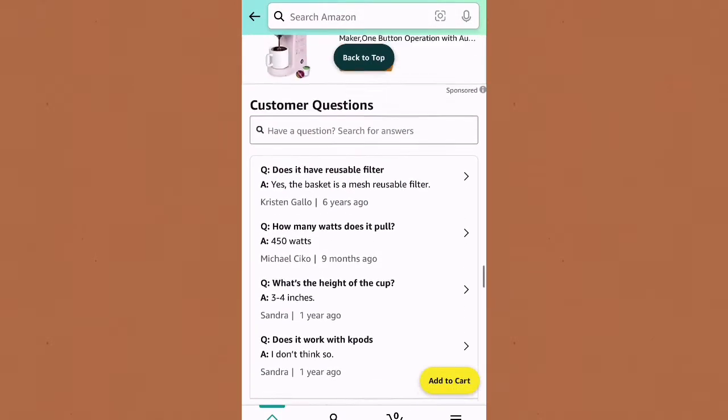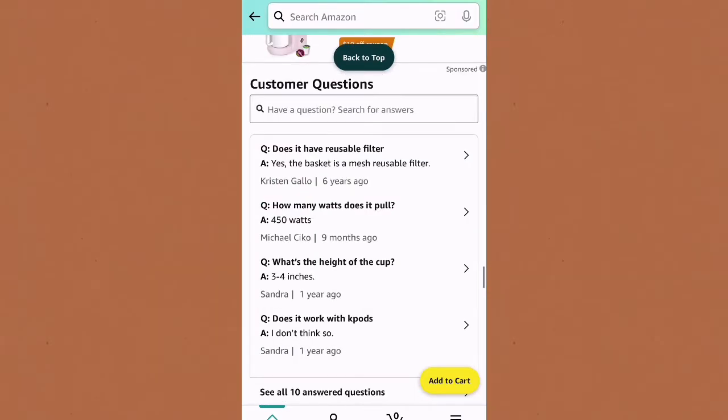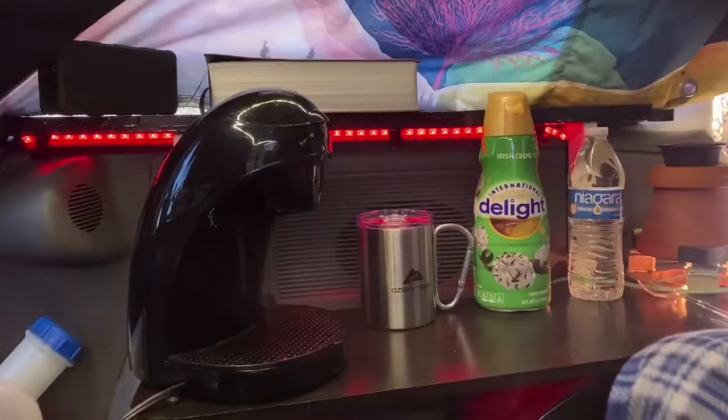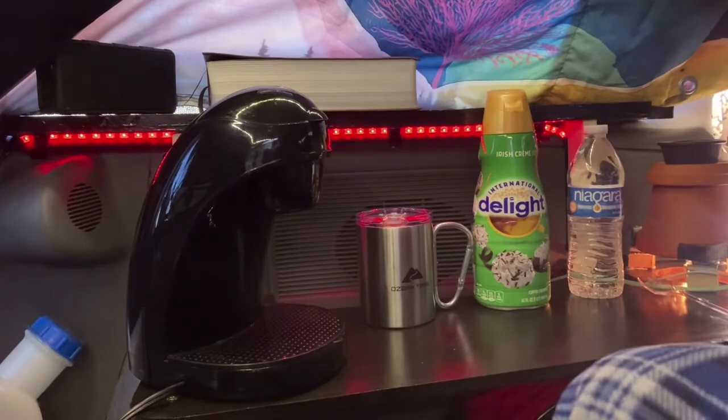Down here it says 450 watts. I'm going to show how I make a cup of coffee — it's actually pretty good, as good as any Starbucks coffee. I've got it all set up and ready to go.